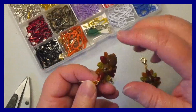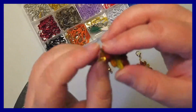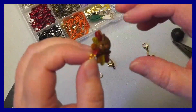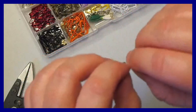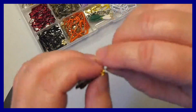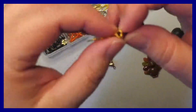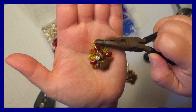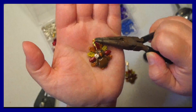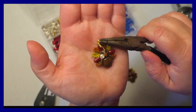First thing we need to do is find the location on the jump ring where it separates — it can be hard to see sometimes. You can see the little split on the ring that's inside the pliers, so we're holding that with one set of pliers.